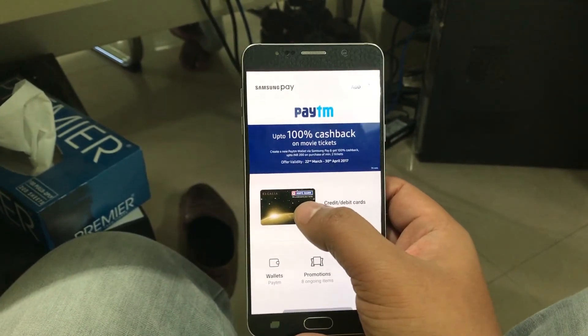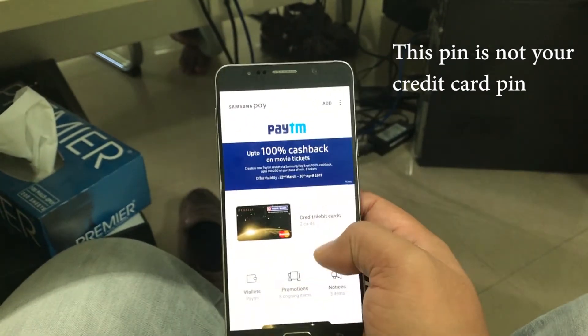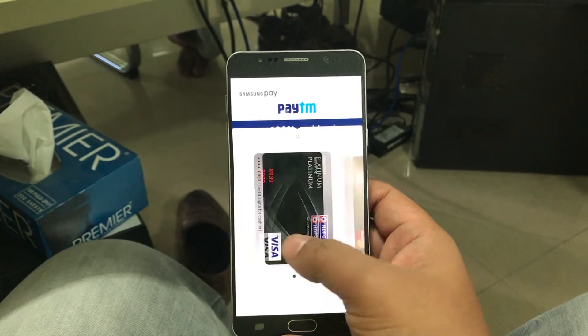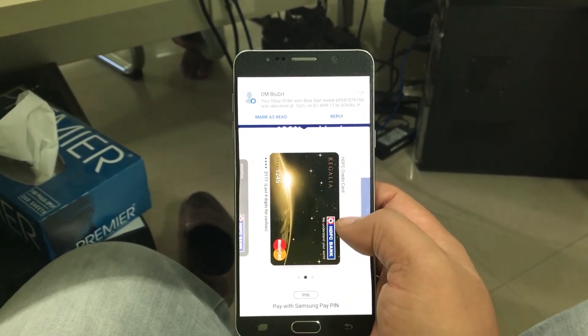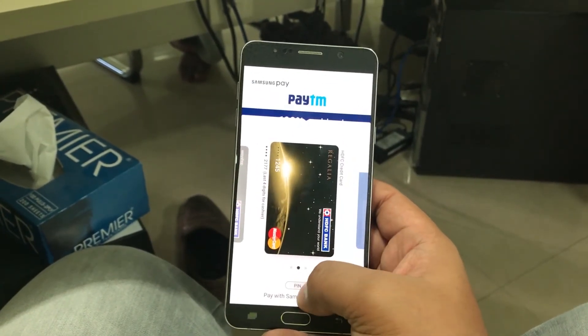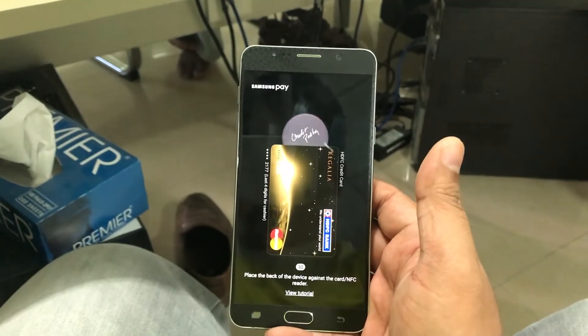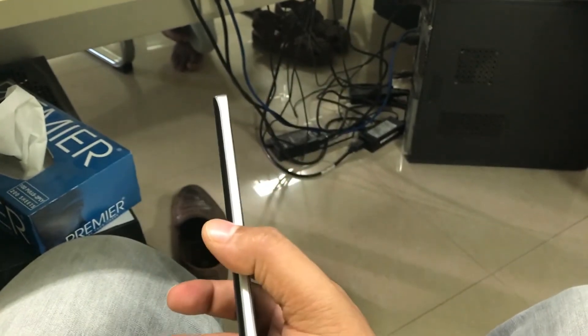For the sake of this video I'm going to be using a pin instead of fingerprint. If you swipe from the bottom you can see all the cards you have registered — I have two cards and my Paytm wallet. To use a card, just click on it, click the pin button, and it will ask you to enter the pin or use your fingerprint.